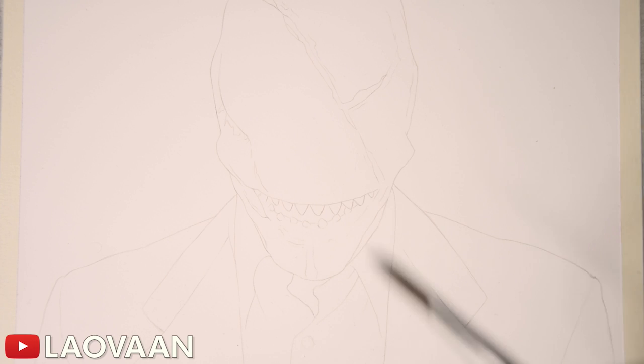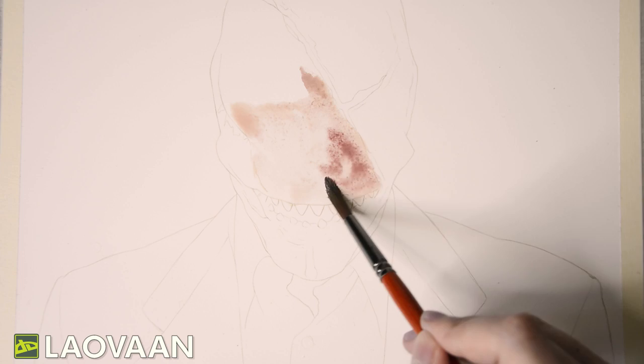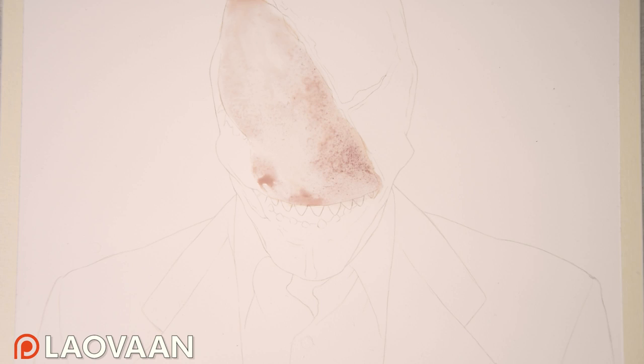Hello everyone. In my last video I talked about getting inspired by horror movies while painting The Birch, created by CryptTV. They invited me to paint another one of their creatures, so today I'll be attempting the Look-See.